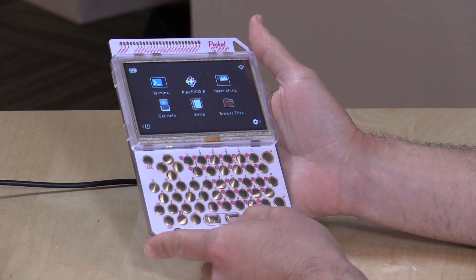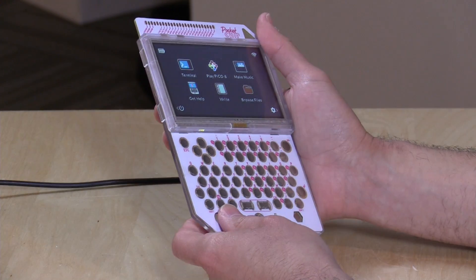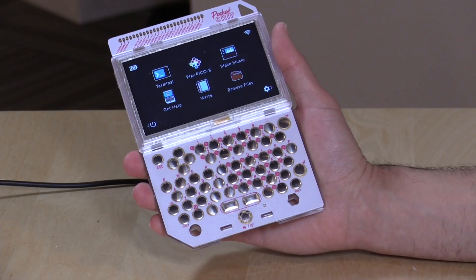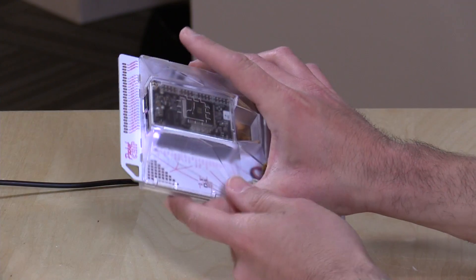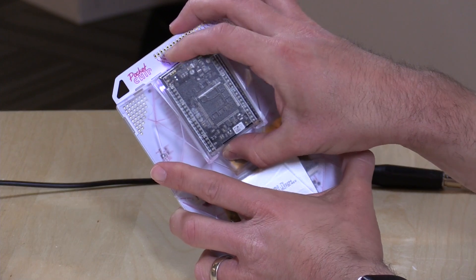Hey everybody, it's Lon Seid, and we're back with the chip computer because today we're going to look at it in its pocket chip configuration. This is a handheld enclosure that they designed for the chip computer. It's from the same people that make that $9 device. If you haven't watched my original chip review, definitely watch that one first because we cover what the guts of this device is all about in that video. Basically, this is a $9 computer right here.